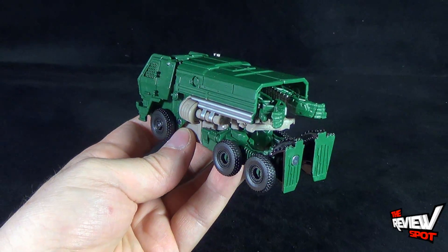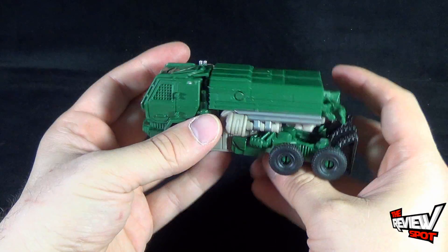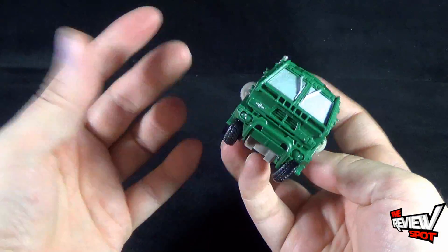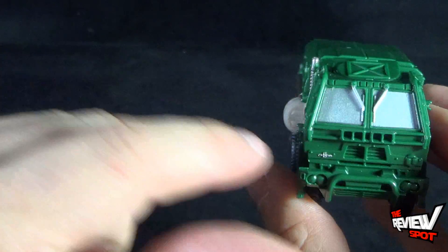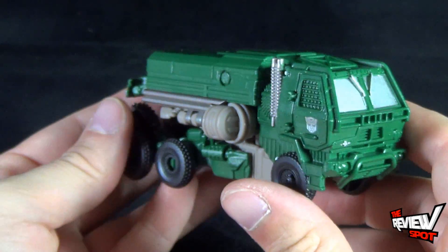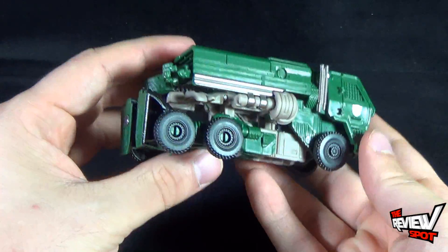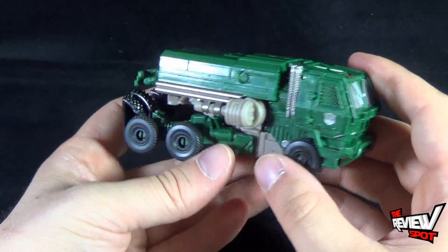The one-step trigger is hair trigger, so if you're not careful pressing it, it will transform into robot mode quite easily. He has free-moving wheels and moves quite easily in vehicle mode. I really like it — I think it's a nice looking piece. It's painted well, right down to the Autobot logo, and there's a little symbol there as well. For how small this is and how simple the transformation is, they put a lot of effort into giving the one-step a finished look. I think they did a really good job.